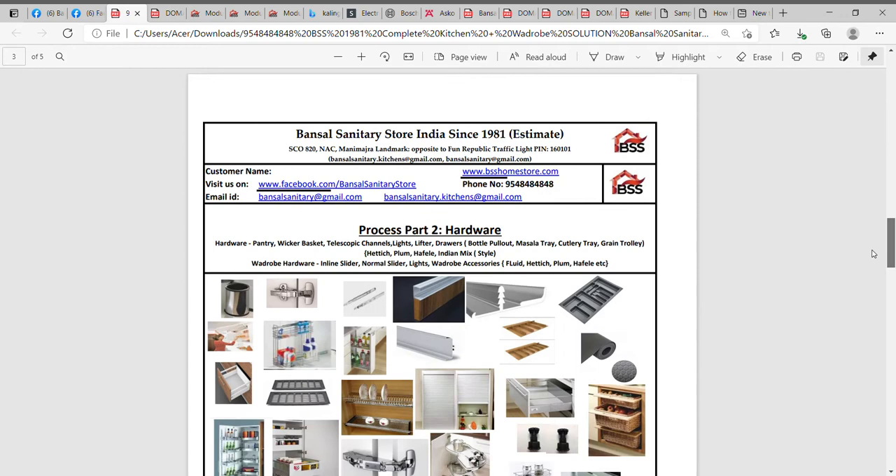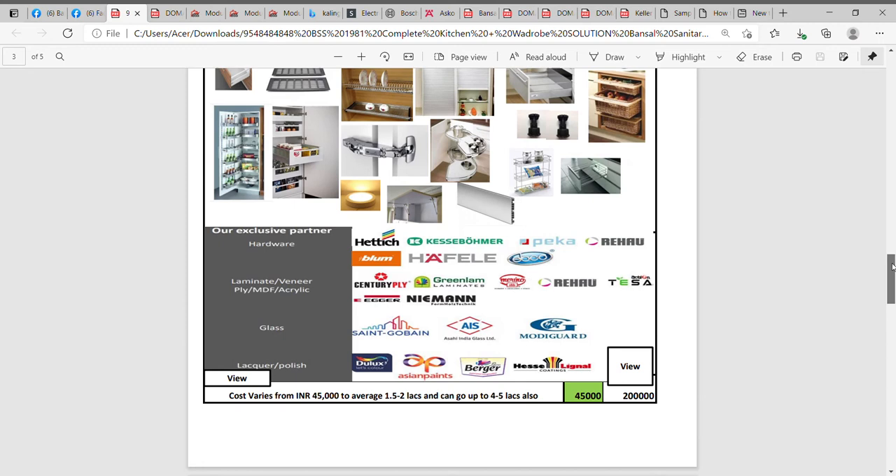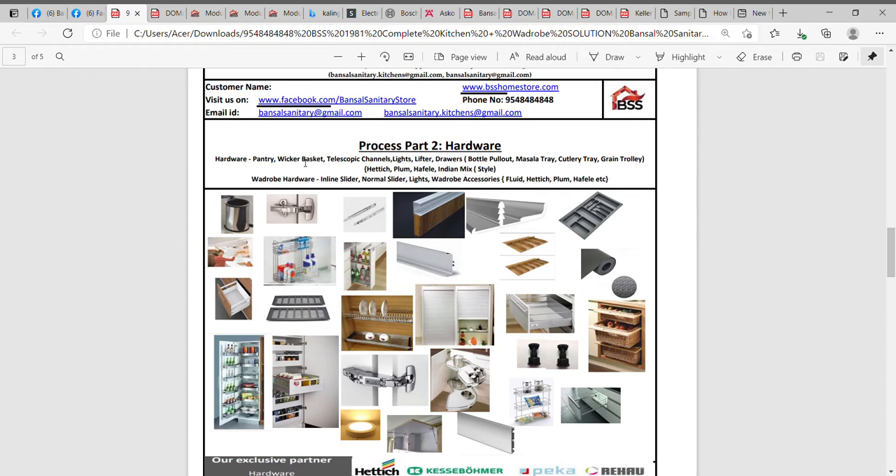Let's go to step two, which is the hardware process. Hardware includes things like hinges, dustbin trays, what kind of lifters you're looking at — whether a Blum lifter, a Hettich lifter, or a local lifter — what kind of channels we are using, G-profile handles, grip mats, rolling shutters, wicker baskets. These are the accessories in part two as the hardware part. Our exclusive hardware partners include Hettich, Blum, Casser, Boumer, Häfele, Pika, and Ebco. For laminates, our partners include Century Ply, Greenlam, Action Tessa, and for glass we use Saint-Gobain.